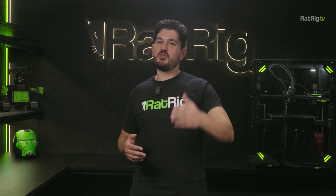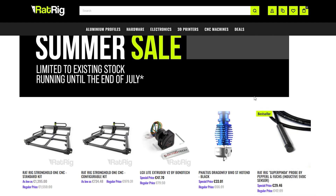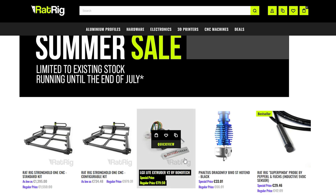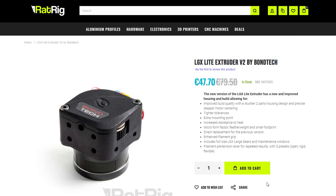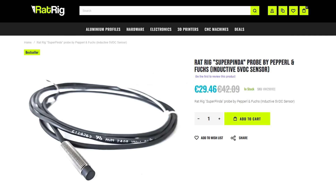Apart from the Stronghold 1, our summer sale also includes discounts of up to 50% on items like the Dragonfly Hotend, the LGX Lite 2 Extruder, and the Super Pinda Probe — so take a look at these deals while they're still in stock. Links in the description below.